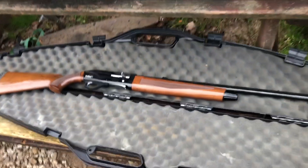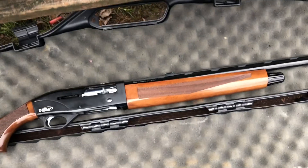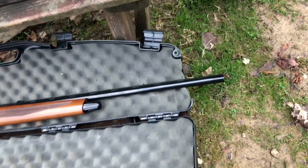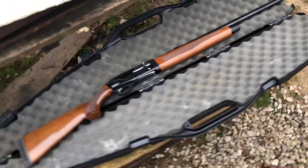Here's the TriStar. It no longer has a scope on it, if you've seen what happened in the last video. But we do have a set of TruGlo Magnum Gobble Dot Sights on it, and I do have the improved cylinder choke in it — 28 inch barrel, of course semi-automatic.